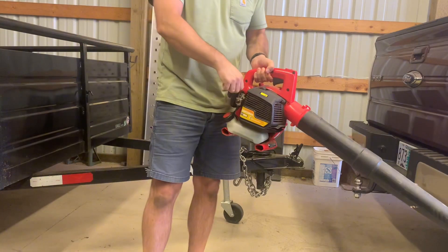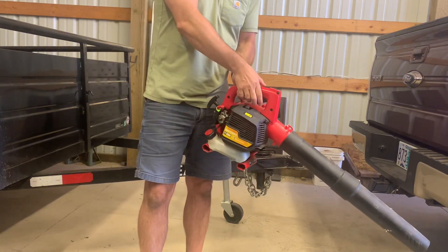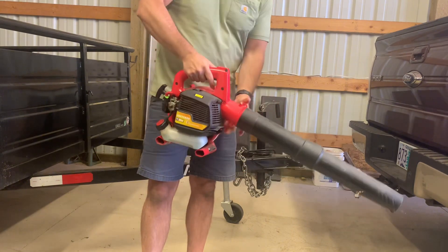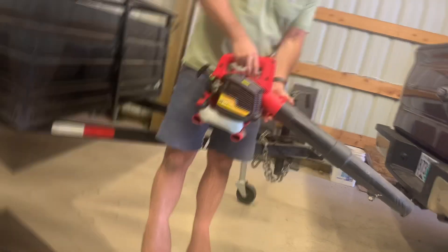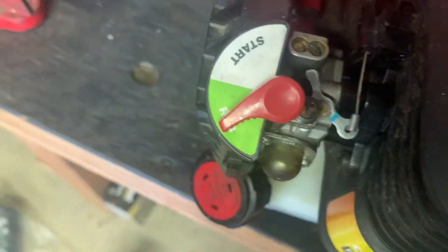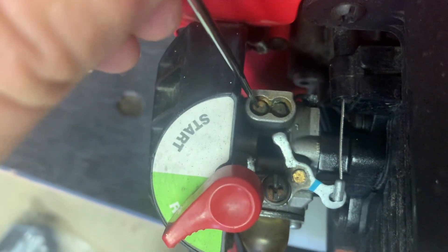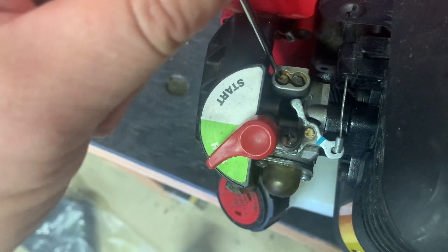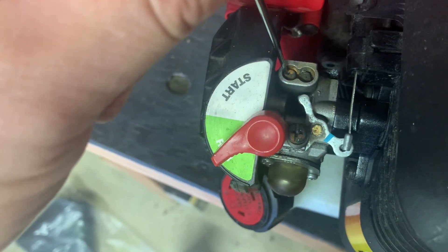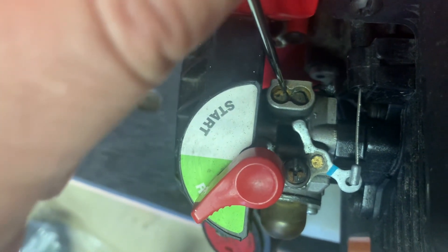Pump it up. Let's start this thing. So on the carburetor here, when it does that, it's this side that should be adjusted. I'm gonna turn it a little bit counterclockwise and see if that makes a difference.